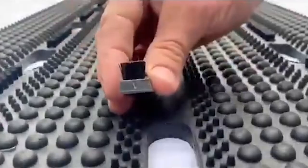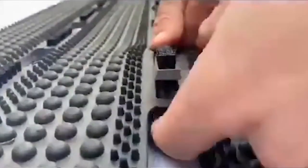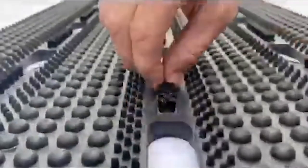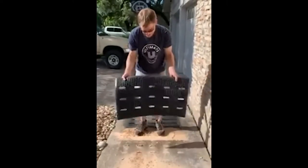Some versions of this mat give you the option of embedding brushes into the mat itself for extra scraping. These mats are unstoppable, and maintenance is easy — just pick the mat up and shake it off. You can hose it down periodically as well.